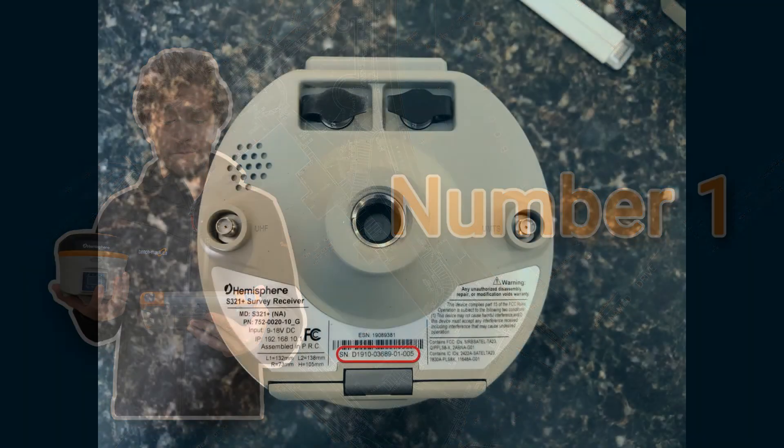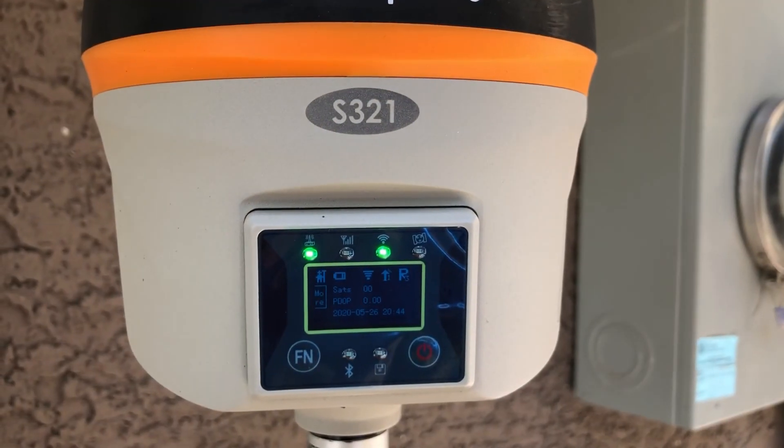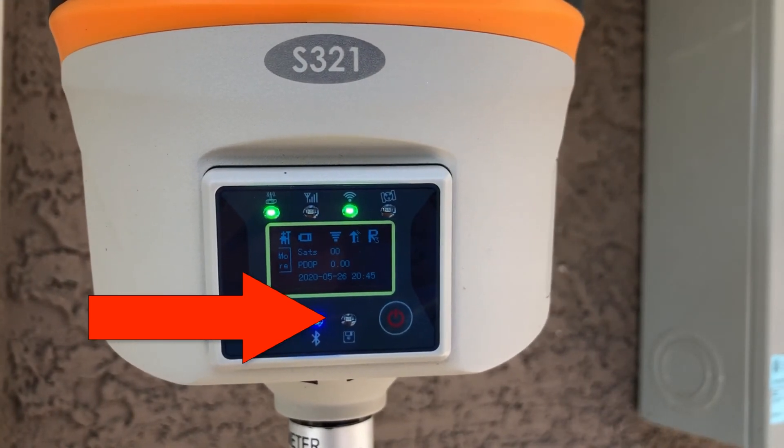The first thing you're going to want to check is that you're connected to the right receiver. You can do this by double-checking the serial number you're connected to, and then on that device, double-check that the Bluetooth light is turning on when you click on connect.